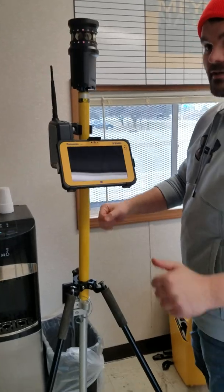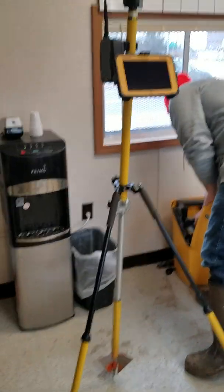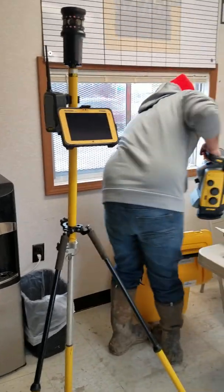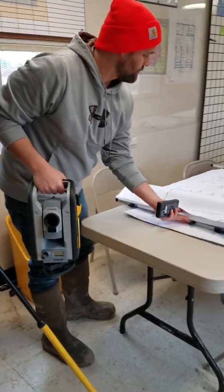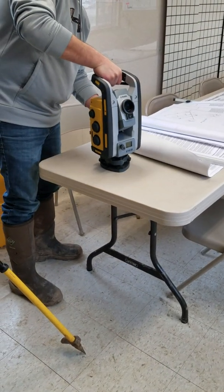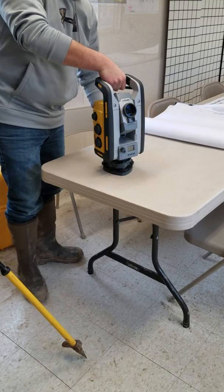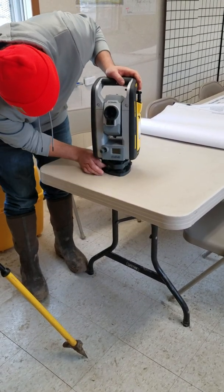You're going to take your tripod base, set it out there with a good wide base. I'll show you the location when we get out there. Grab your robot and a battery. Set that on your tripod, tighten it up, go through, level this up.